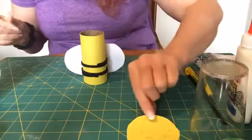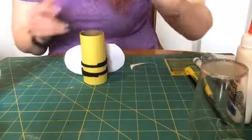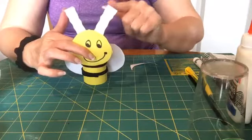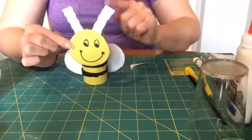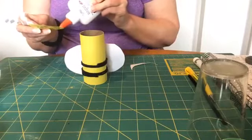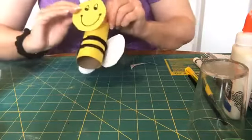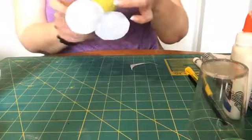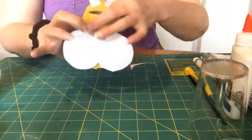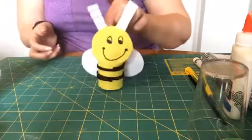Now I've got my body with the yarn-wrapped lines and the body part of my little bee, and now I'm going to put my head on. I apologize these antennae should be black, but you can do the same accordion fold with black paper as I showed you with the white, and they'll stand up. Now I'm going to glue the head of my bee on — just a little bit of glue on the bottom edge — and then position it and press that on. And there he is!